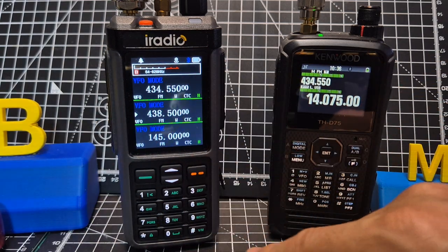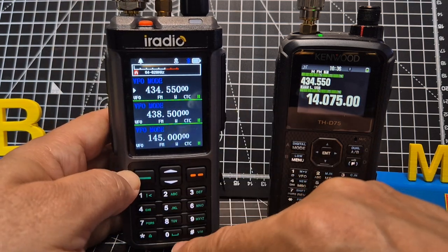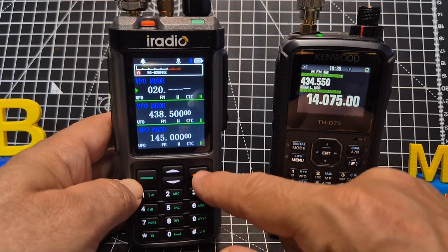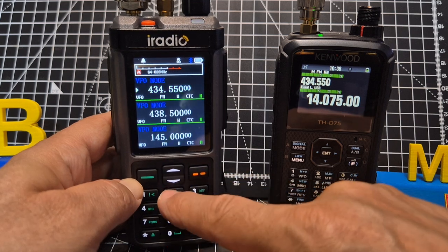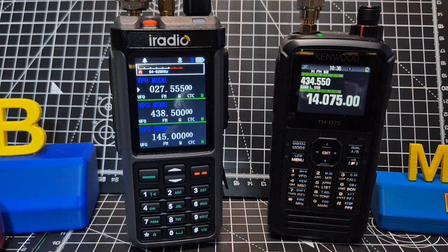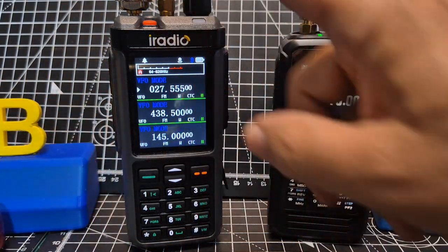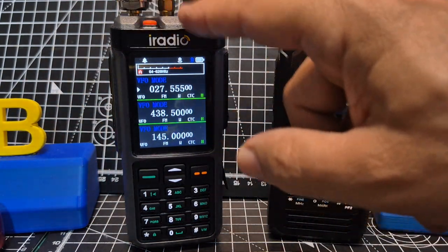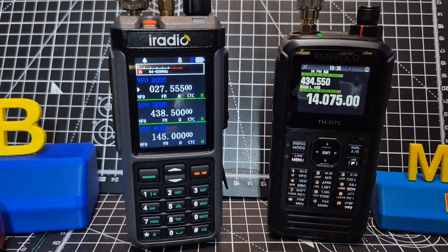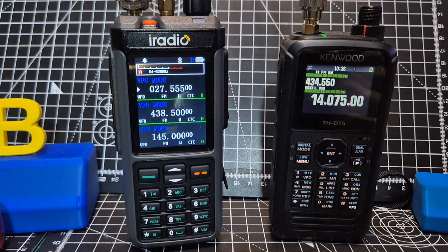Triple display, of course, with a full keypad here. The red button is A, B, C. With the new firmware on the A band you can go to 27.555 — so we can actually do CB and 10 metres. We can't transmit on upper or lower sideband when using the middle antenna. There are two antennas on the iRadio, and also two antennas on the Kenwood D75 — there's one inside it. So of course you'll find HF reception will be superior on the D75.